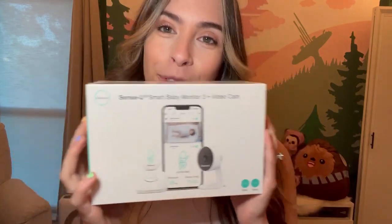Today I'm going to be reviewing the SenseU Smart Baby Monitor 3 and video camera. This baby monitor is one of the only baby monitors on the market that is able to measure in real time the baby's breathing movements, their temperature, and if they've rolled over. I'm really excited to have this because Naomi has been showing signs that she might roll over any day now, so I've been a little nervous. I can't wait to review it and tell you what I think.